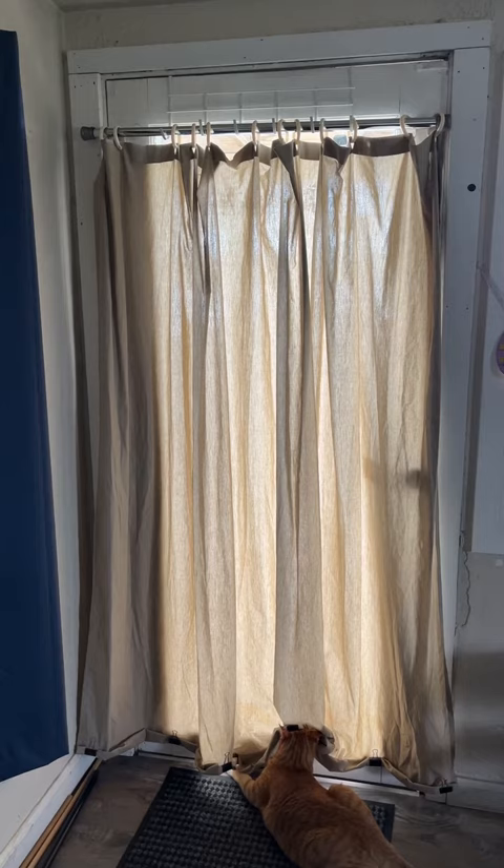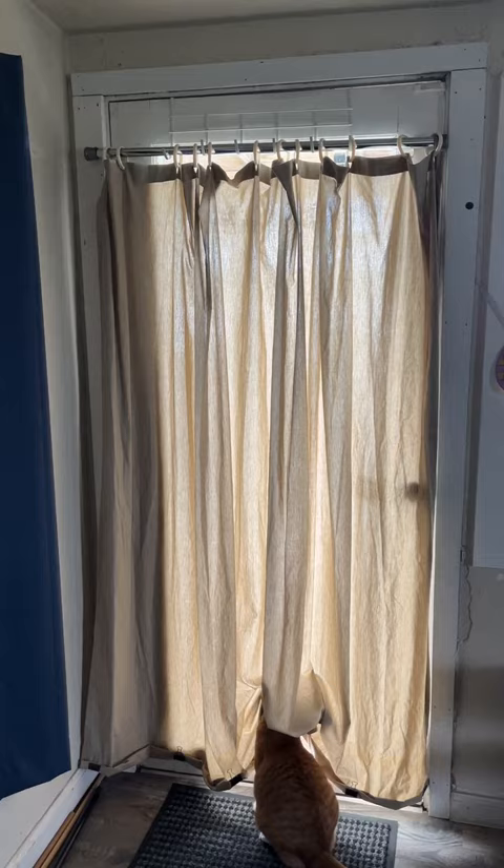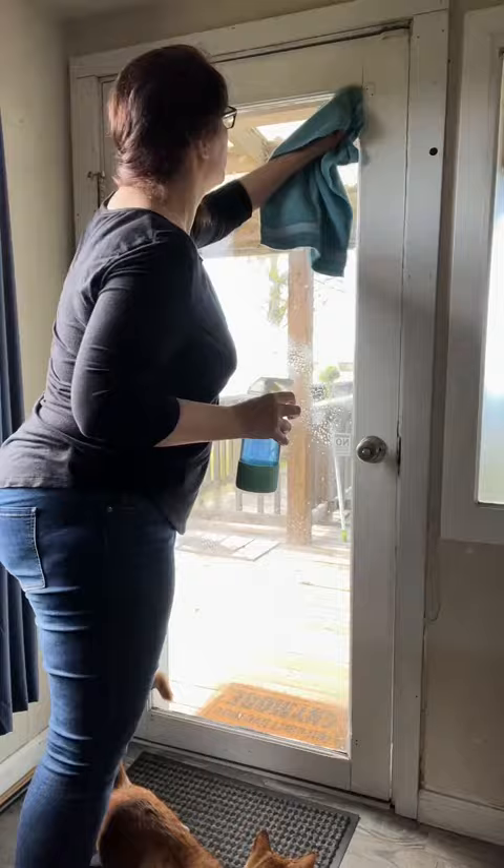This is just something I did temporarily, and all over TikTok I have been seeing that you can use a roller and some Elmer's glue to give yourself some privacy on glass, whether it be a door or a window. So that's what we're gonna do.